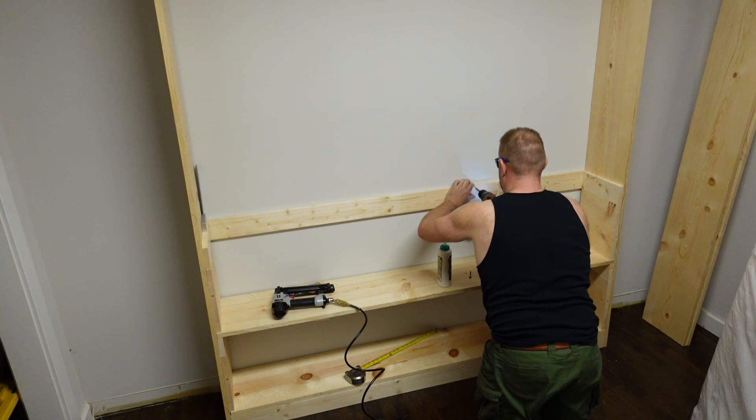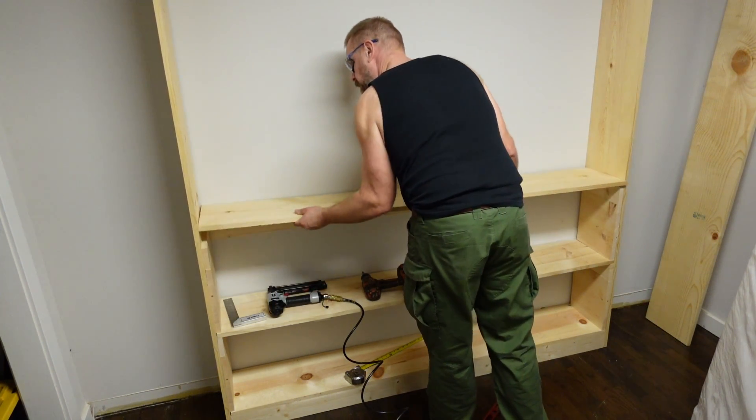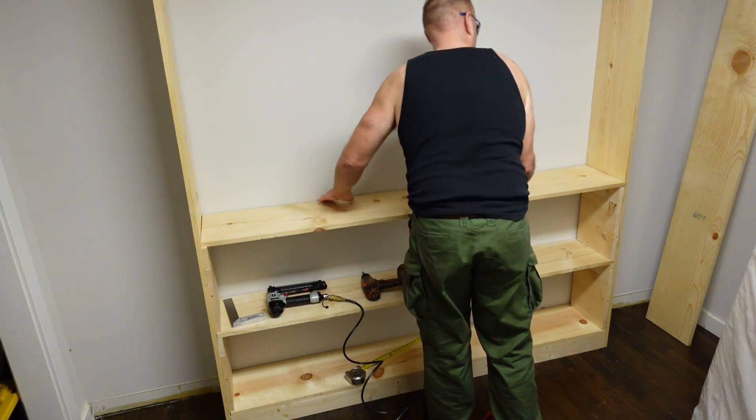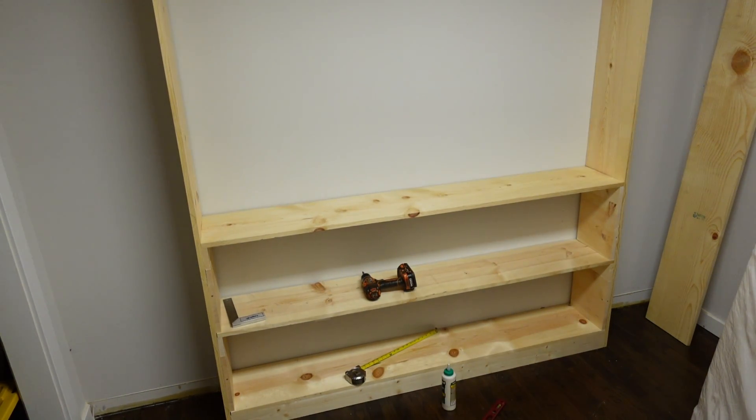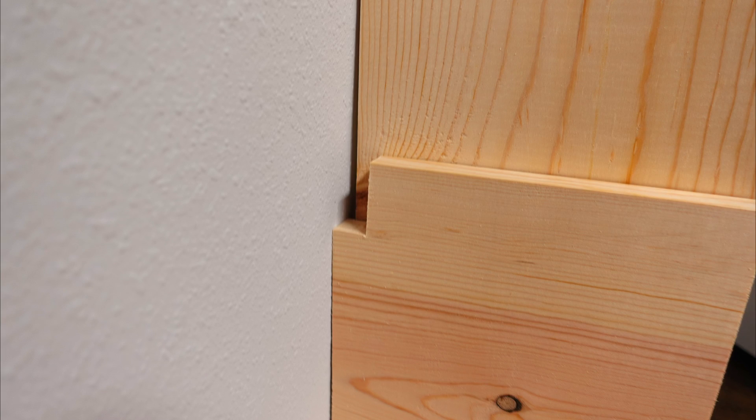Just make sure you find the studs. If you want to go the extra mile, you can notch your vertical spacers to make more realistic joinery.